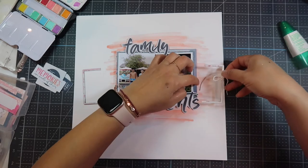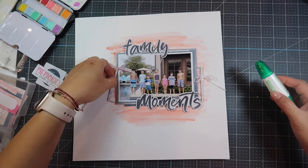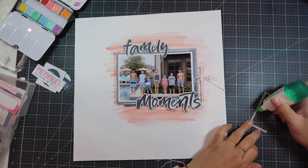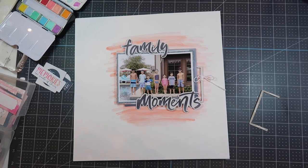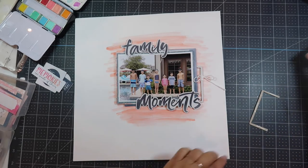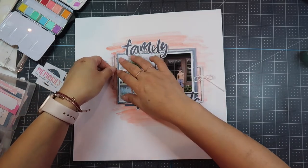This is a great adhesive for anything that's paper or non-paper, even, because it's a multi adhesive. I always make sure I have some of this — my kids use this a lot too. All the products I mentioned I'll have linked down below.